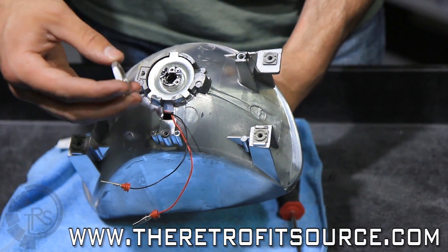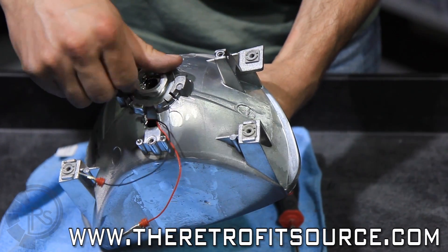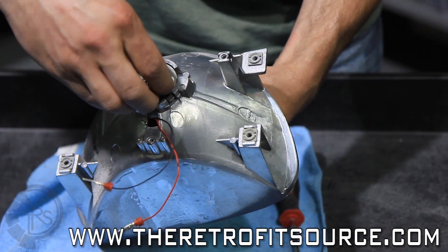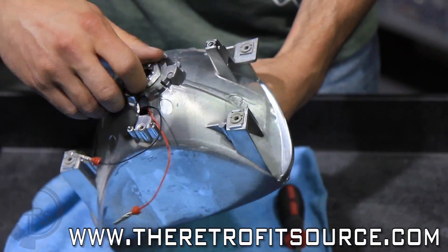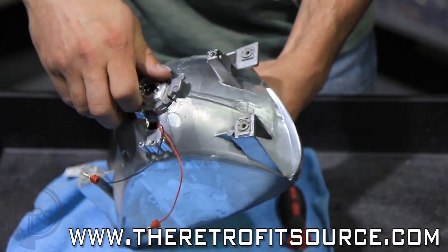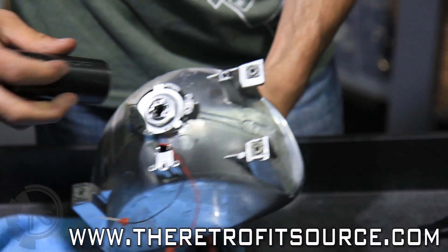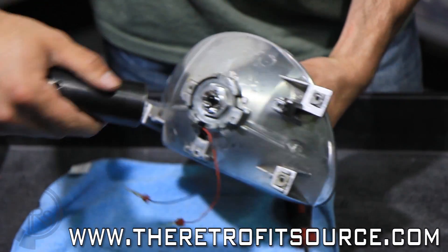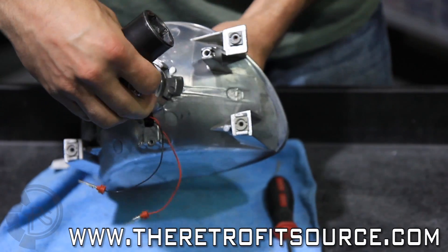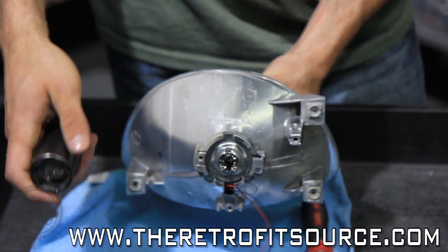Do note, the lock ring is made of a pretty soft aluminum material. It's designed to deform a bit when you fully tighten it onto the threaded shaft. Once you get it tightened down, take a lock socket and tighten it the rest of the way. Be careful — you don't want to tighten it on too tight because it will stay.